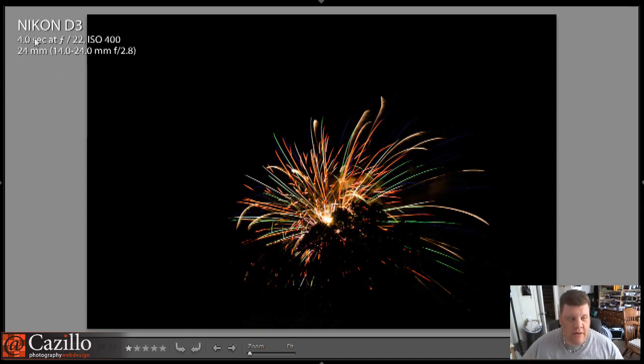Nikon D3, four seconds at F22, ISO 400. Let's break that down. Number one, ISO 400 — it was good for me in my situation. You might need to bump it down to 200 if you have brighter fireworks or if you're a little bit closer. You take one or two and you gauge it. Take a quick look on the back of the screen, check your histogram, see where you're at, and go from there. F22 — you want it closed all the way down. That's the best way to do it.